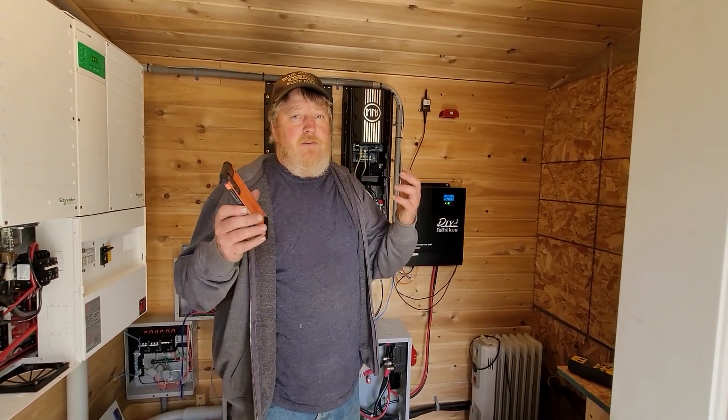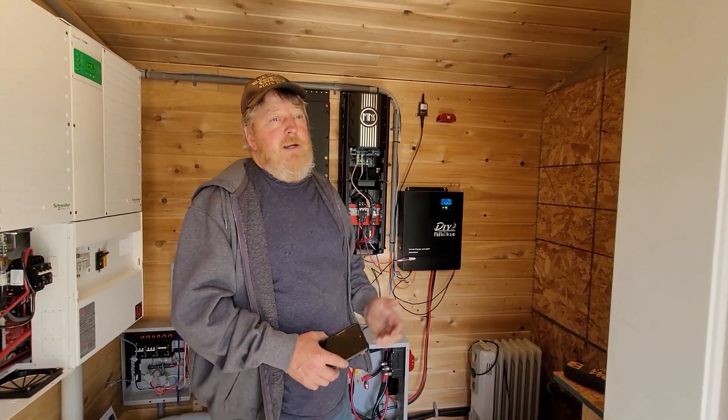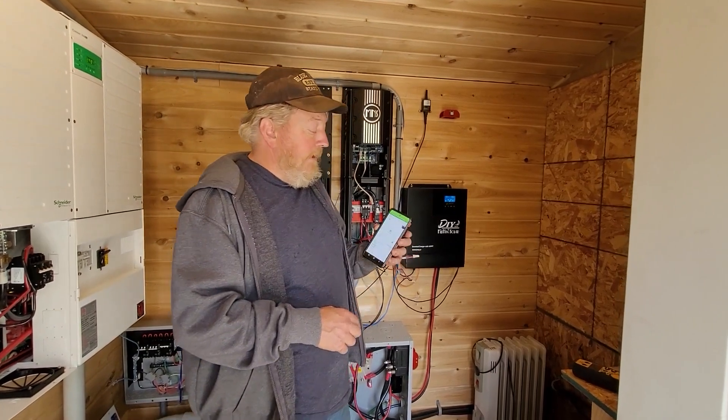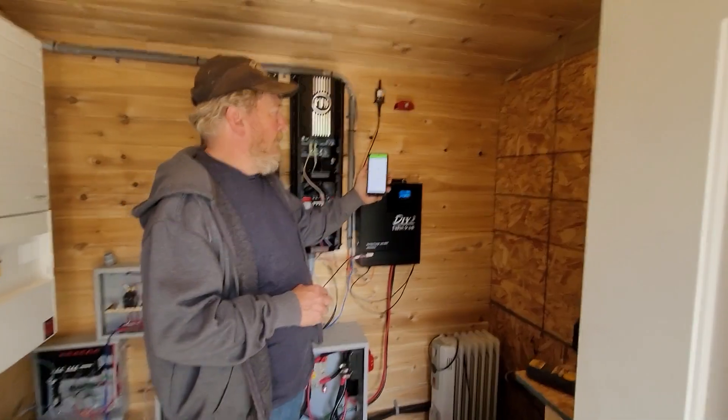The short answer is yes, you can overdrive it. Yes, you can put too much PV on it. It seems to regulate really well and do what it's supposed to do. I was just looking at the app - I don't know if you guys can see that, I'll hold it up out of the sunlight.